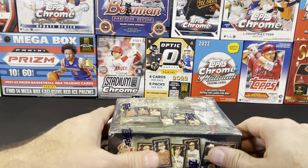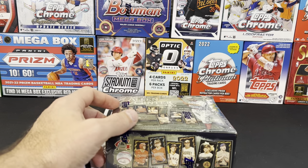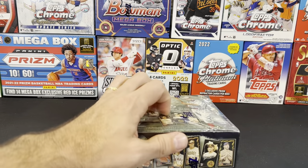Welcome back, AirBee Sports fans, to another video. In this video we are going to open up this box of Allen & Ginter X and see what we can find. Thanks again for watching everybody. I'm excited to get into this one.